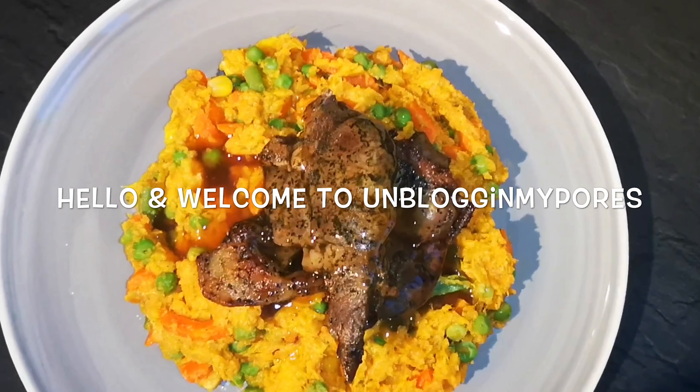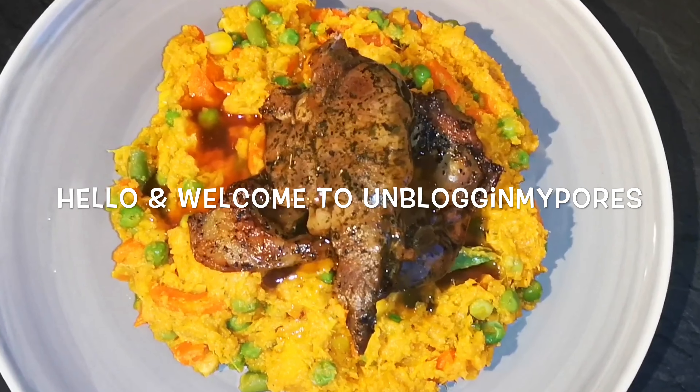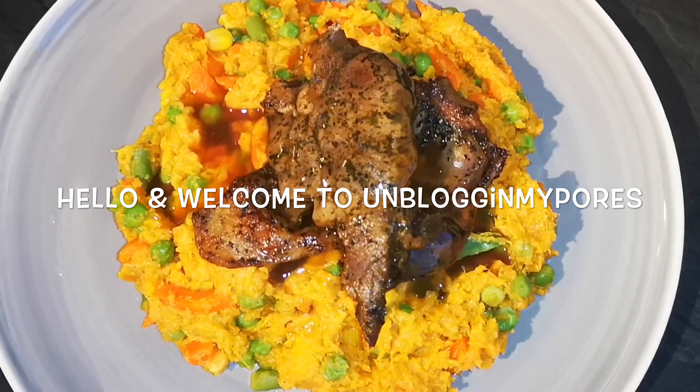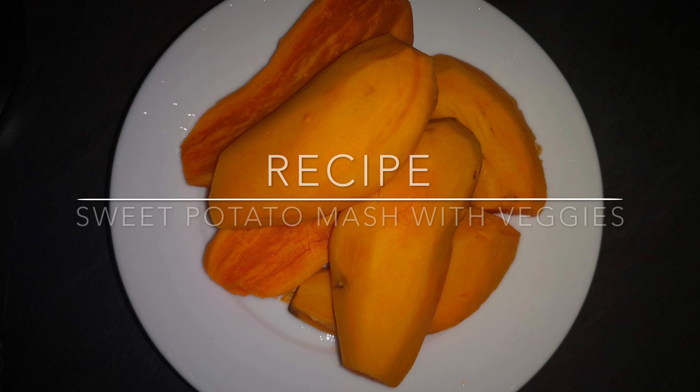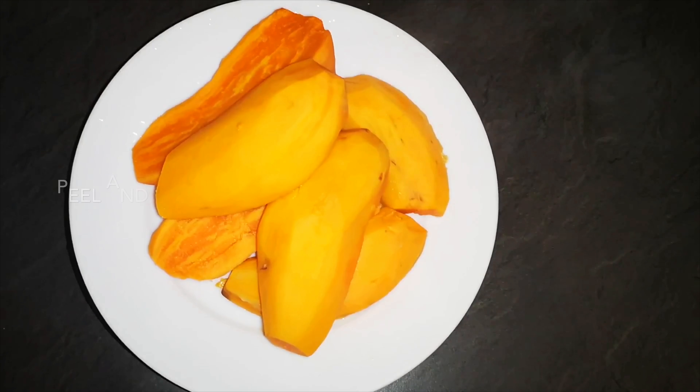Hello and welcome to my channel. So here we have sweet potatoes with mixed vegetables, gravy and lamb. I really do like sweet potatoes and as always I must have my meals with some sort of vegetables to ensure that it is a balanced diet. So I add mixed vegetables to it.